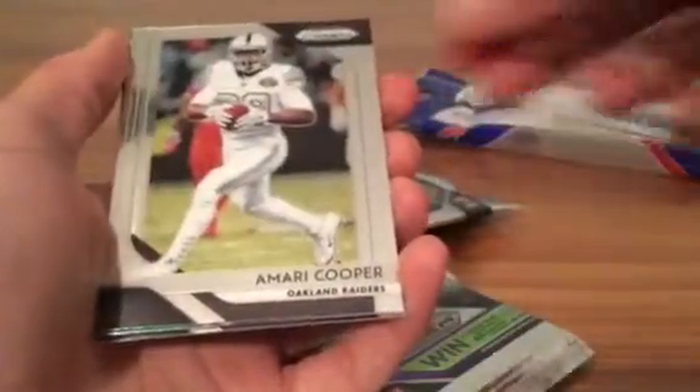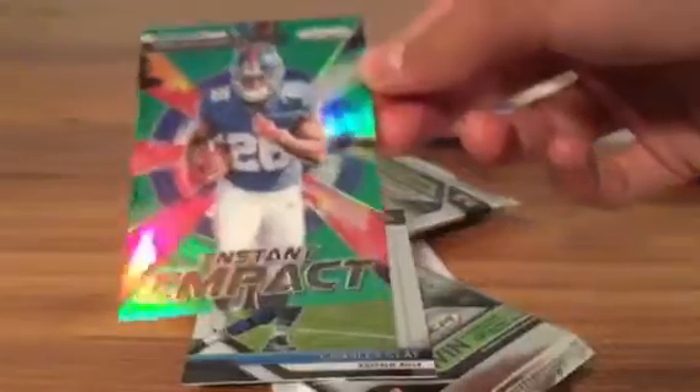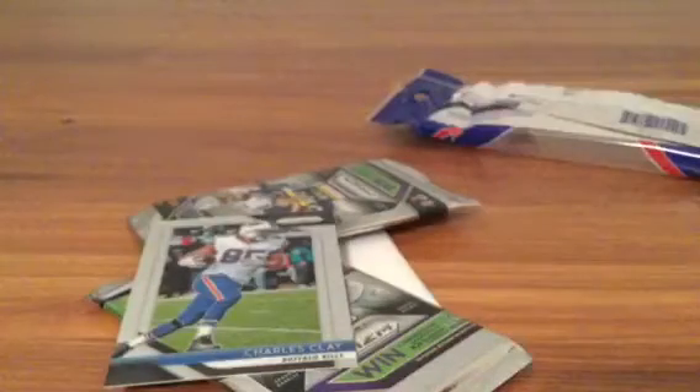Alright, second pack — we got a Damonte Parker, looks like we have a green Amari Cooper, oh sweet! Saquon — Saquon Barkley! Green Instant Impact rookie — oh my god! That is sick, let's go Saquon! I am so happy I opened this!